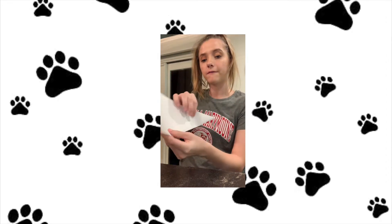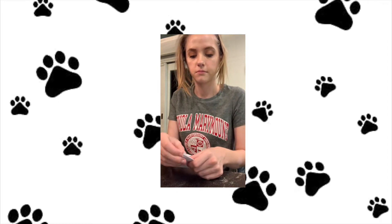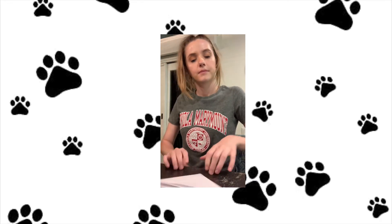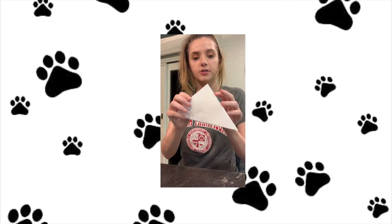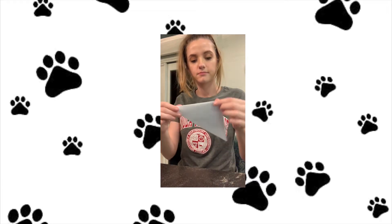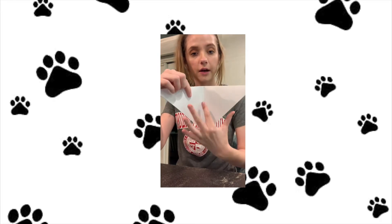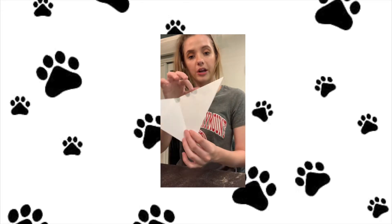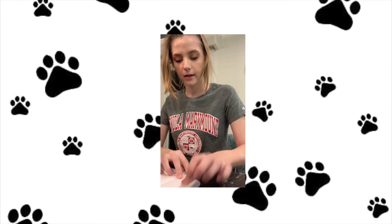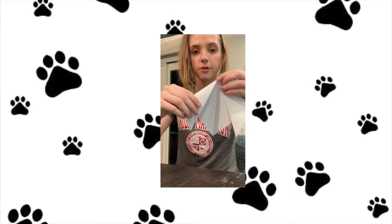You're going to get your triangle and fold it in half like this, going from this to this. Now you're going to unfold the triangle and you'll have a crease in the middle. Then you're going to get this corner and fold it down like so, and you'll do the same thing to this corner.